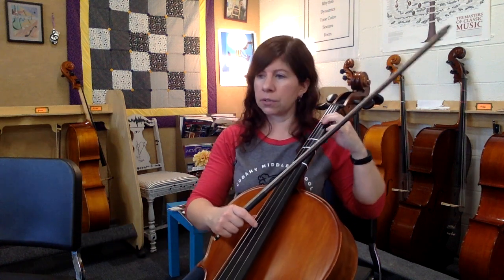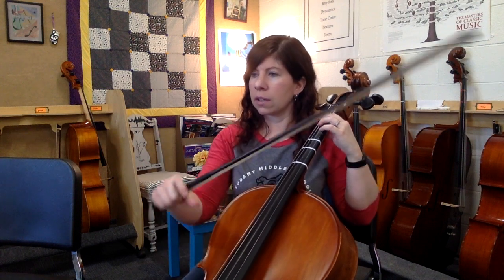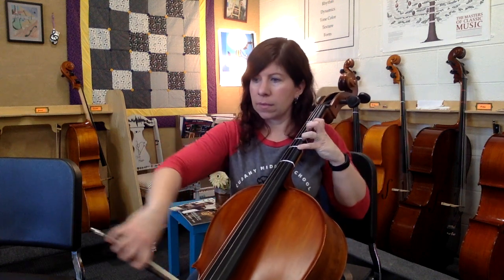That puts us on to page three — you've got three beats to wait before this pizzicato. Here's measure 50: rest, two, three. One, two, three. One, two, three — pluck. One, two, three — pluck.